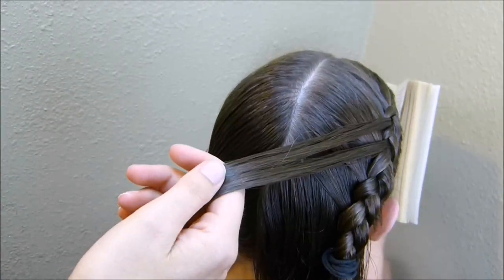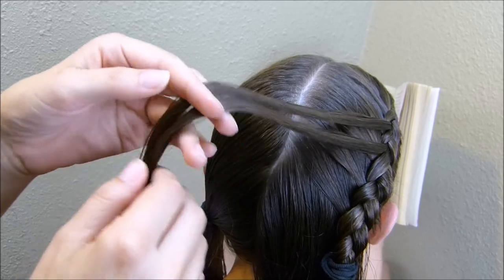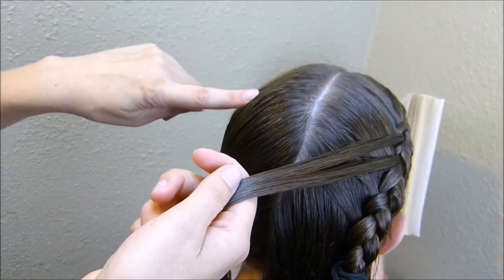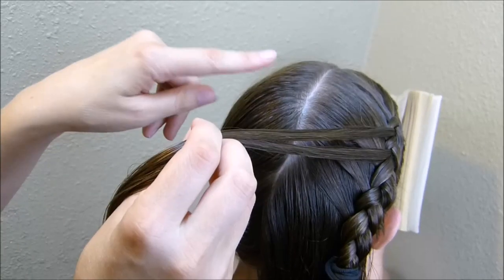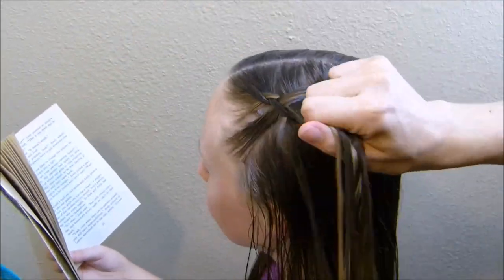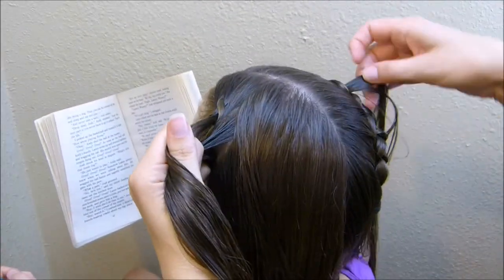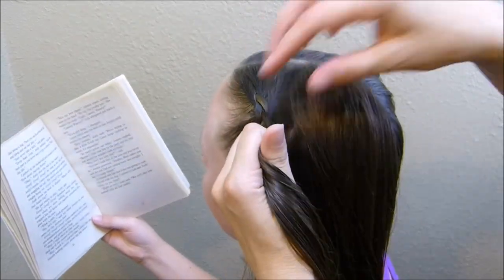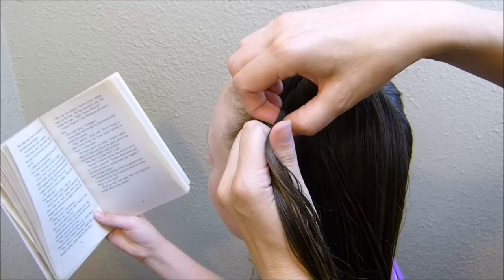I'm going to do the exact same thing on this other side — I'm going to remove two strands from the braid and I want them parallel to each other, so I'll remove them in about the same spot. At this point you can see I'm pretty much straight across from that first strand I took out, so I'm going to go ahead and remove a piece here.